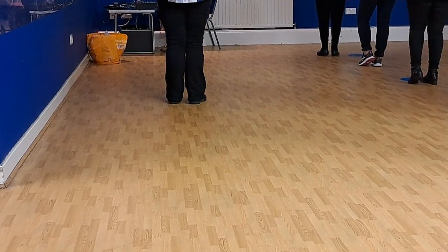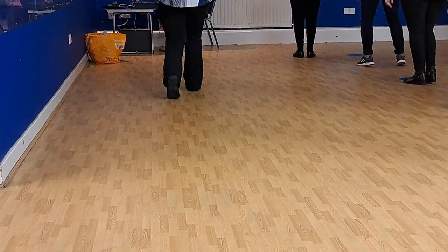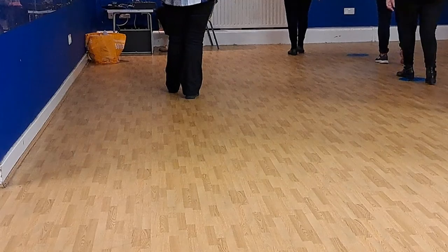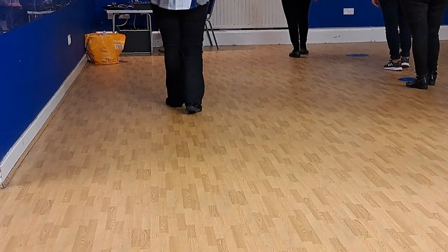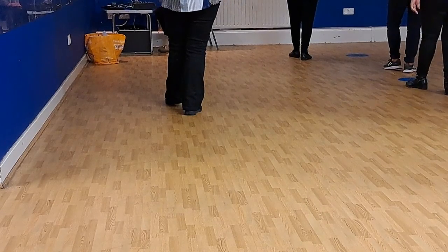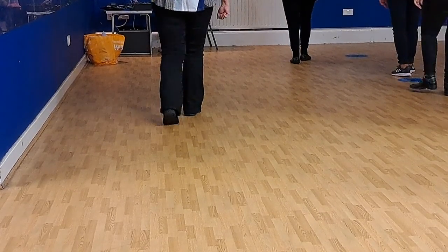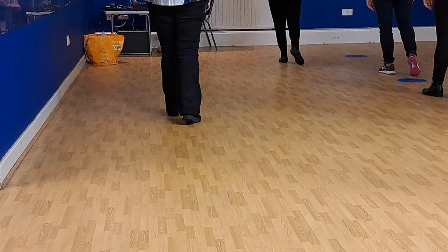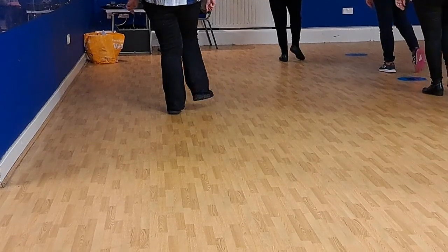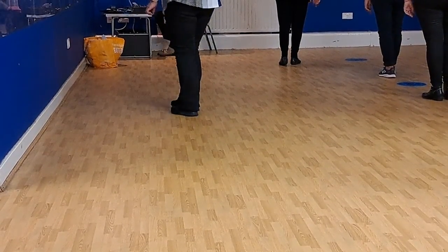Now we're going to do a forward coaster, so it's one and two. Right goes forward, left goes forward, right comes back. So it's forward, forward, back. Step back right, back on the left with a clap. Back on the right with a clap. Left coaster step, so you go back, back, forward this time. So left back, right back, left forward. And with the right foot, we're going to do a toe, heel, scomp. So toe, heel, scomp. Weight is on your right.